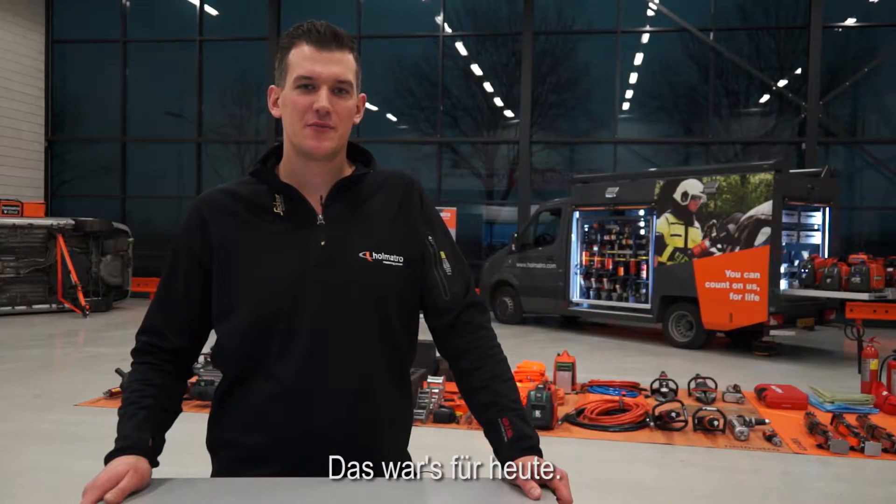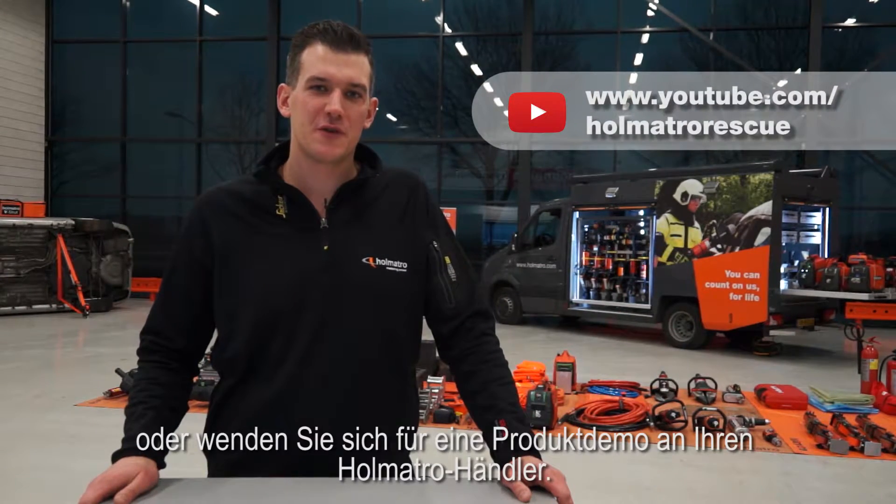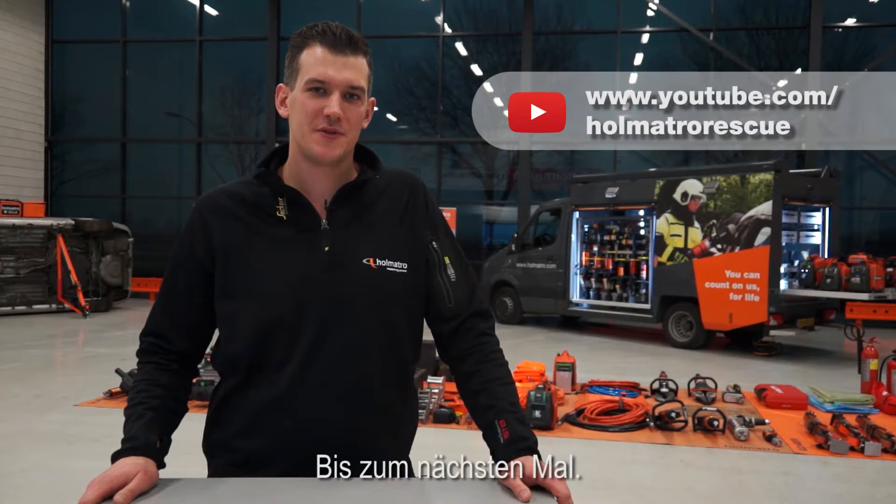That's it for now. Watch more videos on our YouTube channel or contact your Holmatro dealer for a product demonstration. See you next time.